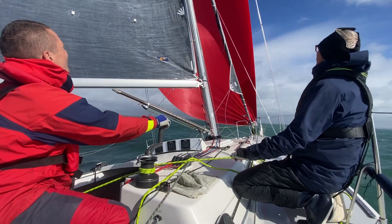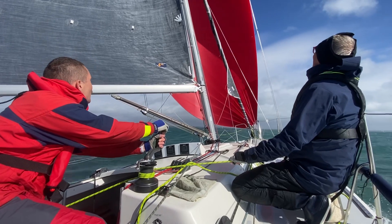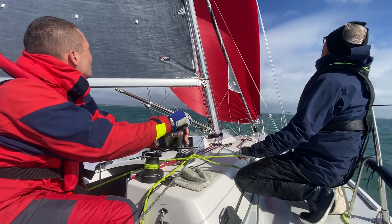Here we go again — 12 knots, flat water, planing. This is why we love sailing. 13 knots, bowels up, here we go.